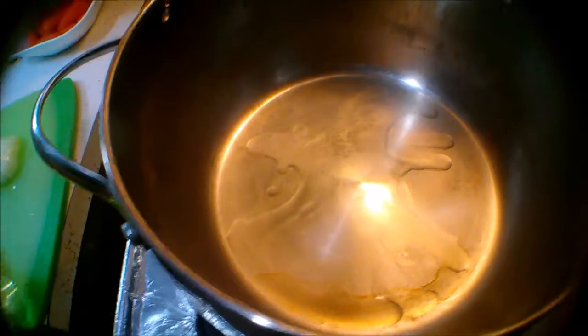Kailangan natin tanggalin yung tubig. Hindi natin nahuhugasan kasi gagamitin na natin yan. (We need to remove the water. We're not washing it because we're going to use it.) And fire! Kasi yung fire. Bito walang fire. There is fire. First step, oil. Second step, add more oil. Third step is, of course, yung garlic tsaka sibuyas. (garlic and onions.)